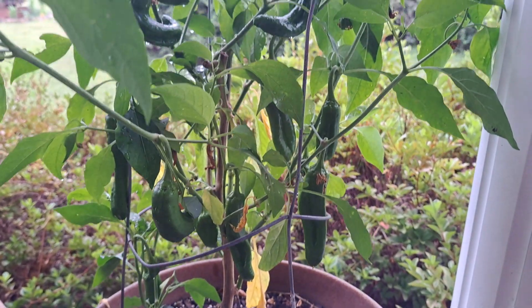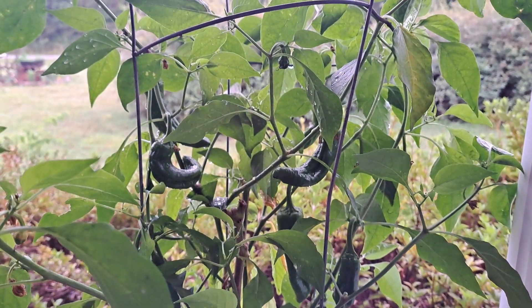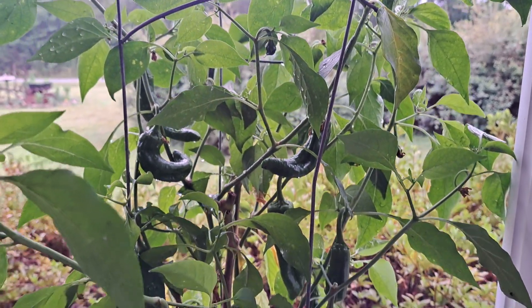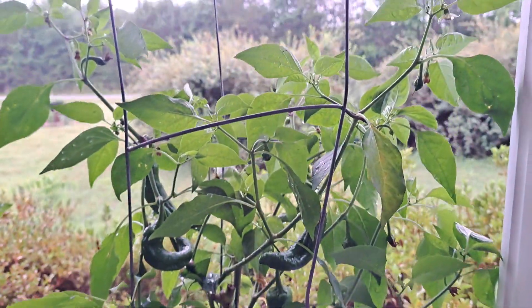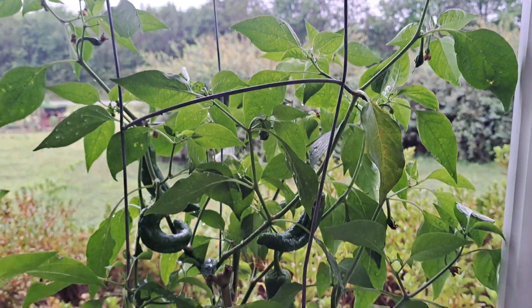So it is possible, but I didn't have luck when I disturbed the roots of the ones that were in the ground trying to get those to overwinter. But if you already have a pepper in a pot, cut it back, take it inside for the winter, keep it watered, and you'll probably have peppers again next year.